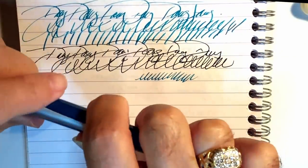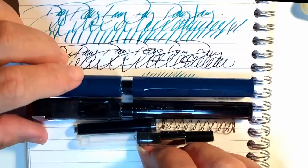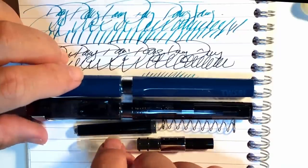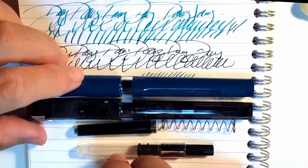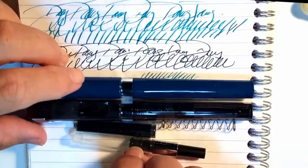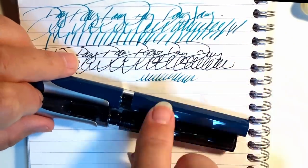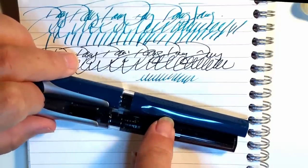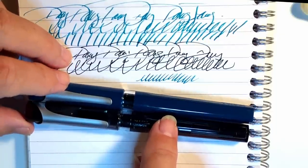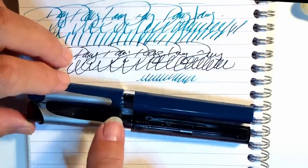Okay, so enough kvetching — now for some good things about the Swipe. By including all three inking options — cartridge, twist piston converter, and spring piston converter — all with huge capacity, Twisby has made something really special about this package. If you like this pen, you can use bottled ink or cartridges and you won't run out of ink so often as with standard converters or cartridges. This makes the Swipe an excellent everyday knockabout pen. The look is excellent as well. It would be nice to have more color choices beyond smoke and blue-green, but at least there's a really nice variety of nibs from which to choose — from extra fine to fine to medium, broad, and a 1.1mm stub. There aren't many fountain pens in this price range with this kind of variety, and the price is in the entry level range at under $30.